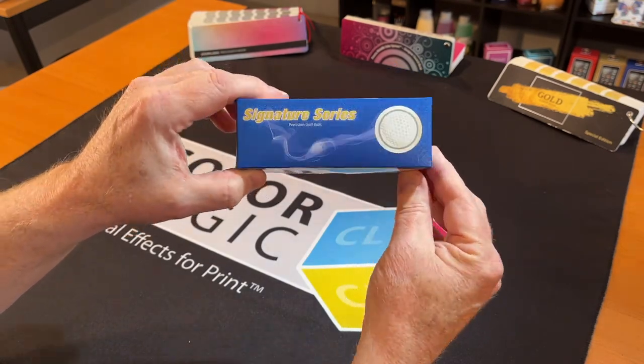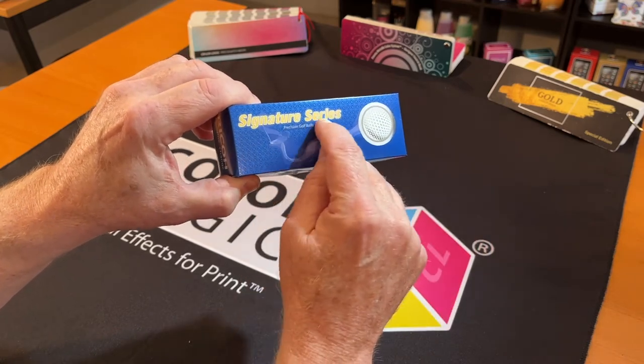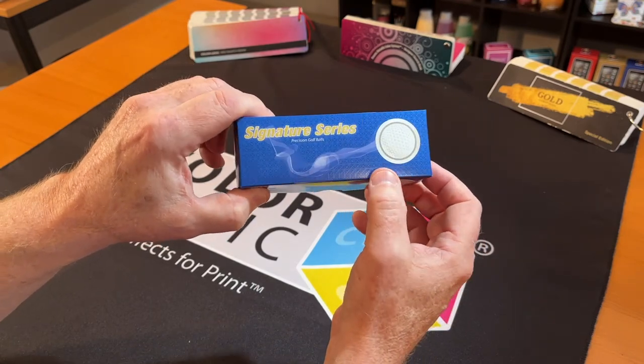Look at the patterns in the background — that's the ColorLogic aspect. The colors and the fact that this is a metallic substrate: we have 55 shades of gold using the metallic substrate in this case, and we can create all these embellishments.